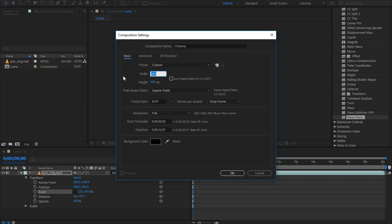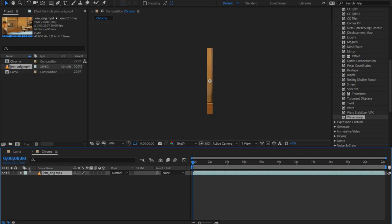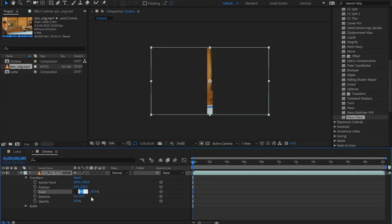Now we need to make another composition, and we'll call this one Chroma. This time it should be 1/16th the width of our final video — that's 40x480. Place your footage in and scale it as before, but this time scale it horizontally by 1/16th. 45 divided by 16 is 2.8125.